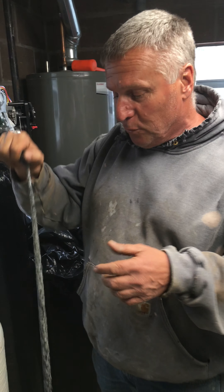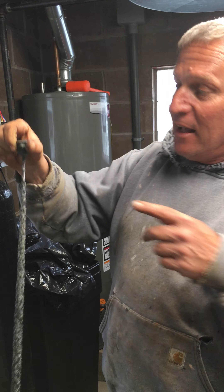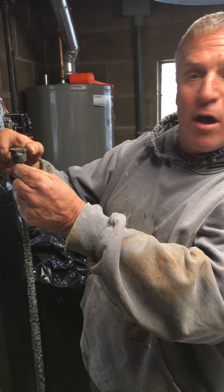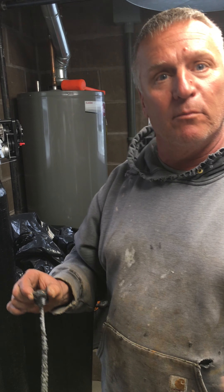A couple things you can do: one, you can just replace the rod, put a new rod in it, but it's gonna happen again — the odor is gonna come back in a couple weeks. Another thing, and what the customer elected to do here, is we will cut the rod off, put a little bit of chlorine in it, and put the plug back in it, and that'll fix this problem.